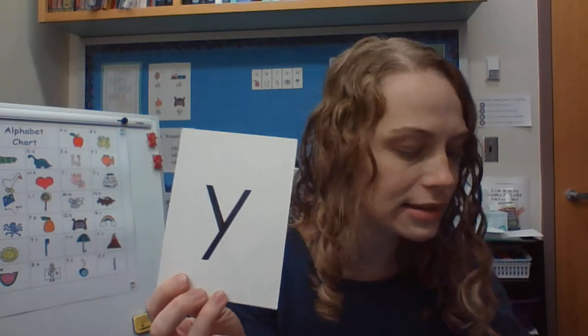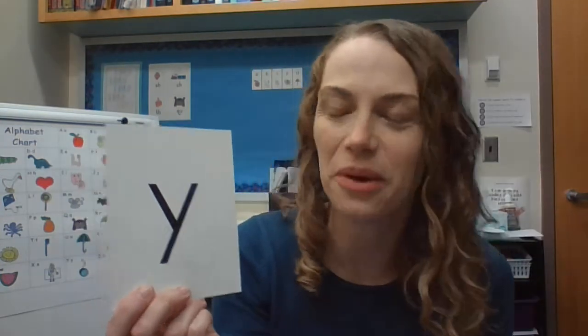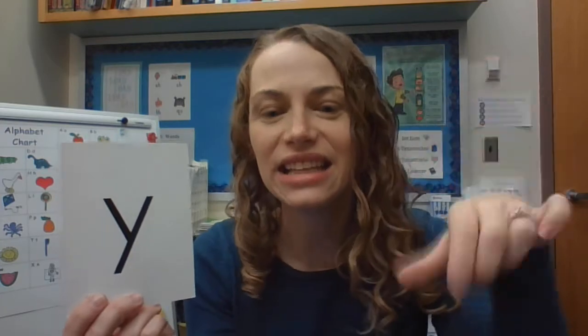Make sure you've got your letter Y and we're going to trace it and practice that sound. Sound good, Yolanda? Excellent. Y, Y, yo, yo, Y, y, y. Do it with me: Y, Y, yo, yo, Y, y, y.